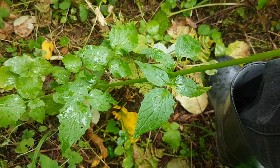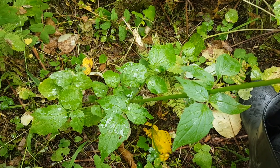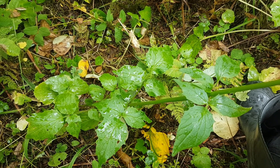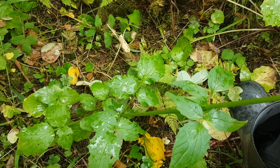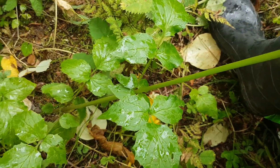It has usually three to seven coarsely toothed leaflets, generally concentrated at the base of the tall stalk, with two to five pairs of them on the stem. You can see the pair of leaves oppositely arranged on the stem there.